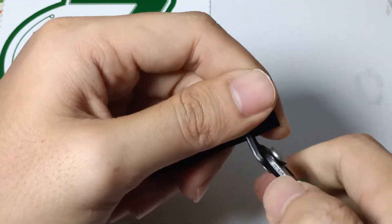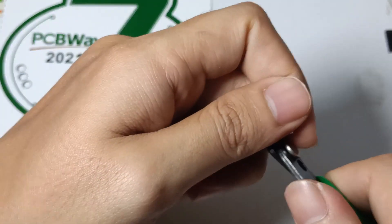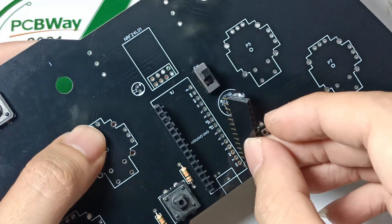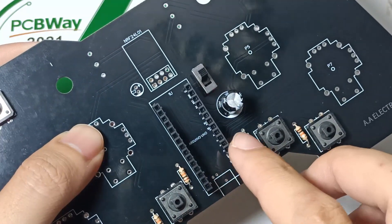I'm using female headers for my Arduino Nano and NRF24L01 module to make them removable, so I can easily remove those important modules when problems occur, in order to protect them.